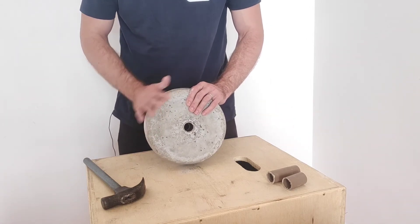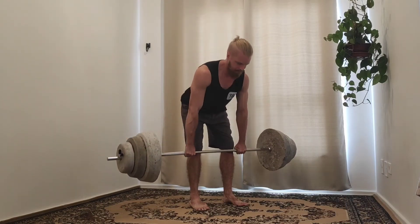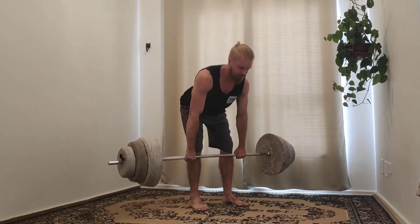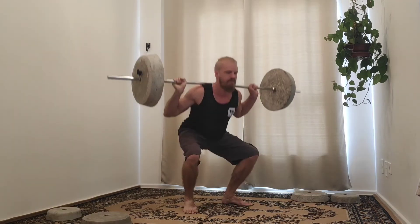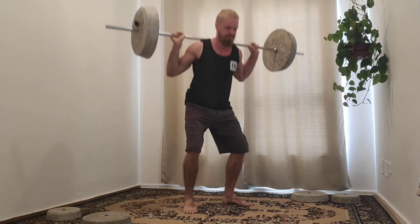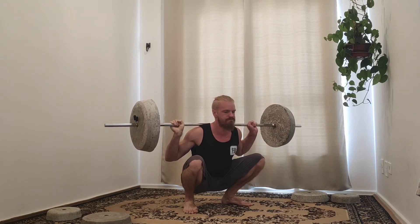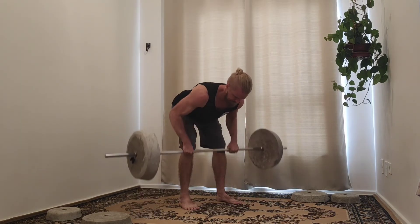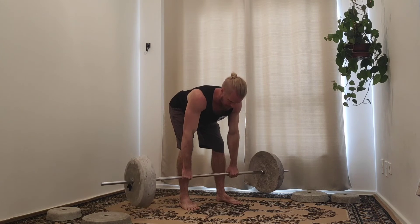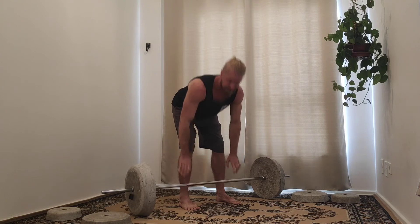Let's see the plates all together in action. I calculated that concrete weights take a little bit more space than normal weights, but you should still be able to load up to about 150 kilos even on my bar, which is a little shorter than a standard bar. A standard bar would allow 200 kilos or even more — so there's plenty of potential for most people to get their barbell needs met with concrete weights.